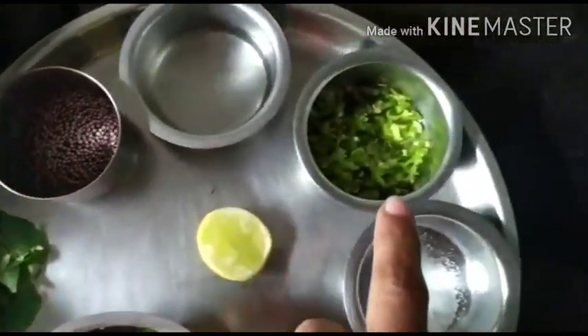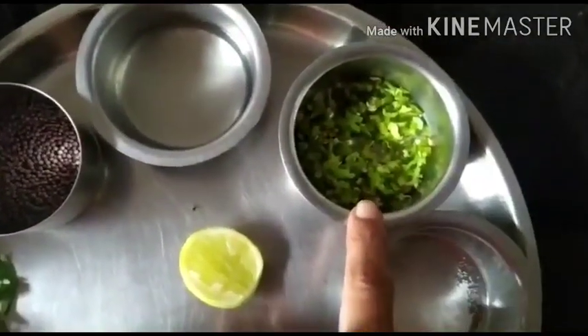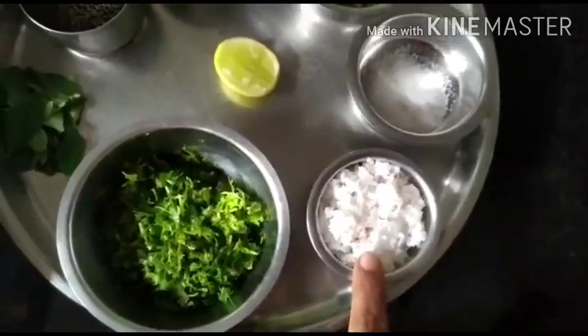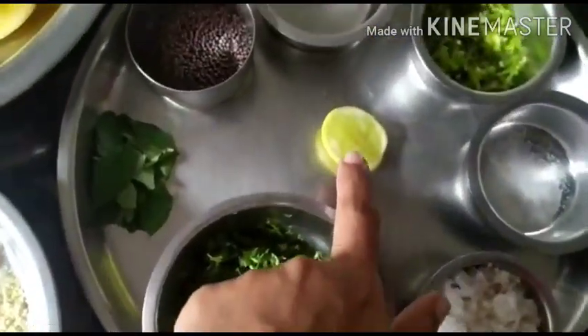For the tadka we'll need coconut oil, mustard seeds, some curry leaves. For spice we need two teaspoons of green chilies finely chopped, salt to taste, two to three tablespoons of freshly grated coconut, chopped coriander leaves, and a small wedge of lemon.